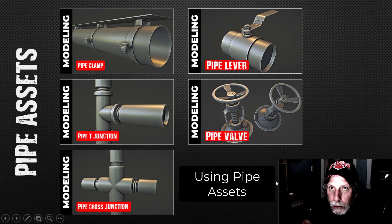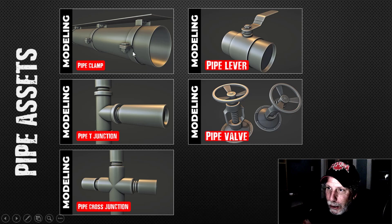Over the past several days I modeled some pipe assets. I started out with a pipe clamp, then a T-junction, then a cross junction, and then I modeled a pipe lever and some kind of pipe valve. I was asked if I would put them together in some kind of industrial scene, so I put together quickly a little scene, took some screenshots, and I'll show you where and how I use them.